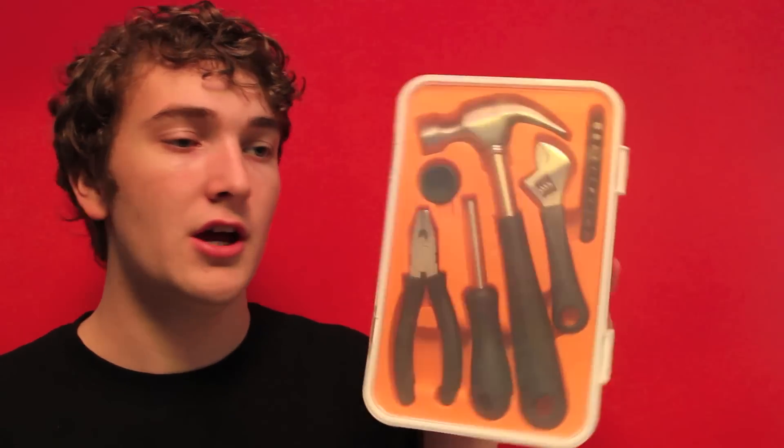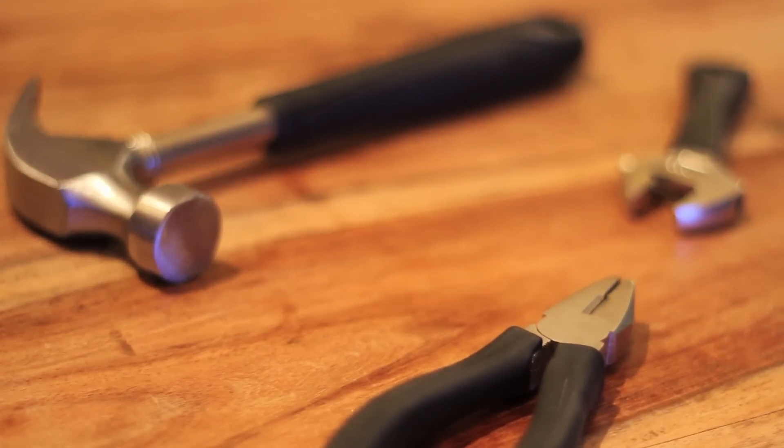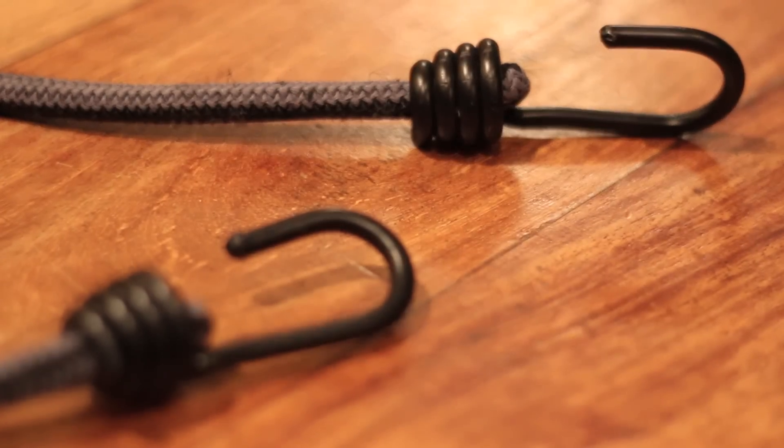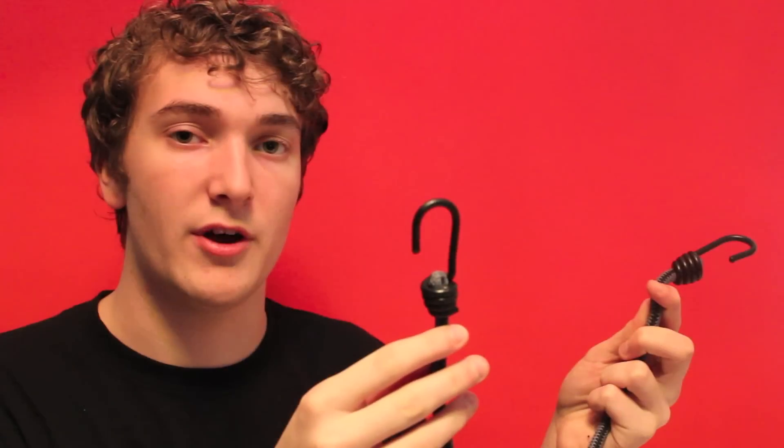Always bring a little kit of tools. This one I got from Ikea for about five or six pounds and it's got a hammer, pliers, screwdriver, and everything you could possibly need. Always make sure you bring some tools to your event. It's also a good idea to have a couple of bungee cords — really useful when loading gear into the car so it doesn't slide around. Everything's pretty much gone LED now, but if you're still using halogen fixtures, always bring a couple of spare lamps.